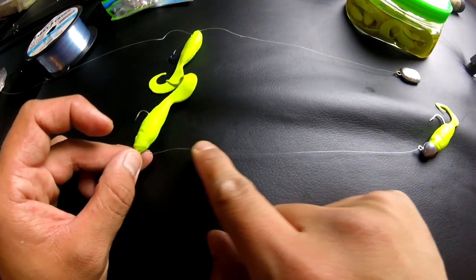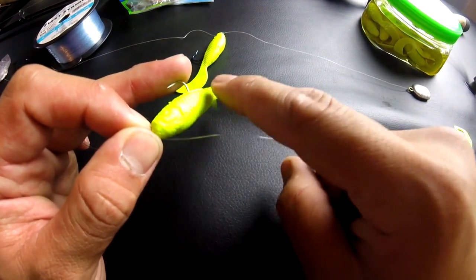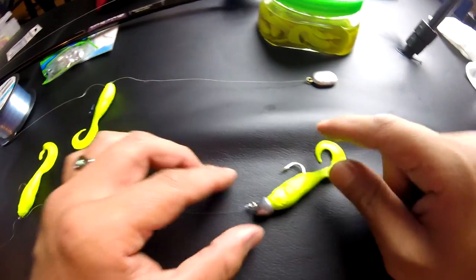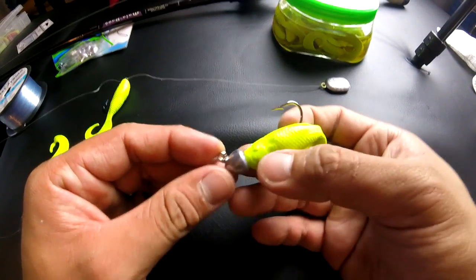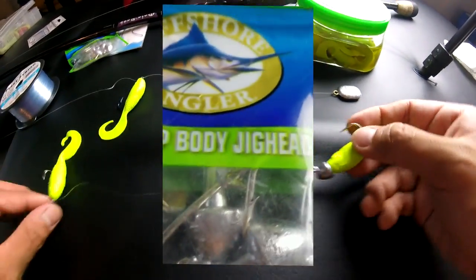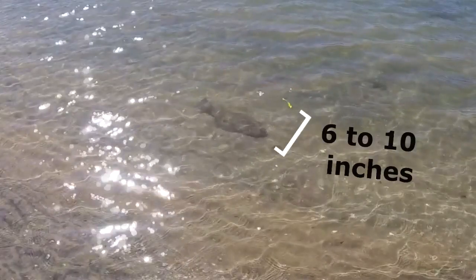The rig — a double swimming mullet rig. I have a size 1 hook with the first swimming mullet, and then 6 to 10 inches away from the first hook is the second swimming mullet bait, and I'm using the half ounce body jig head.